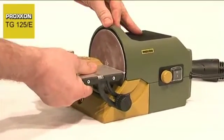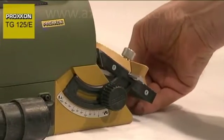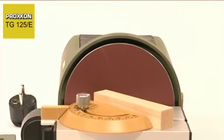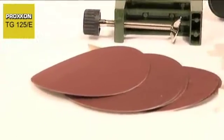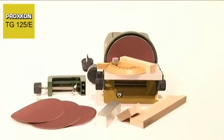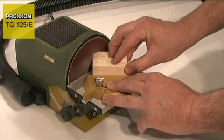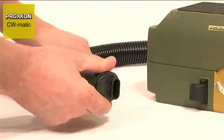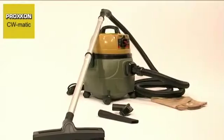The sanding table is made of quality aluminium and can be pivoted 10 degrees upwards and 50 degrees downwards. A superior quality mitre fence and two sanding discs, each in grit sizes 80, 150 and 240, are already included in the delivery. Another excellent feature of the TG125E is a dust extractor adapter to which a vacuum cleaner can be attached.